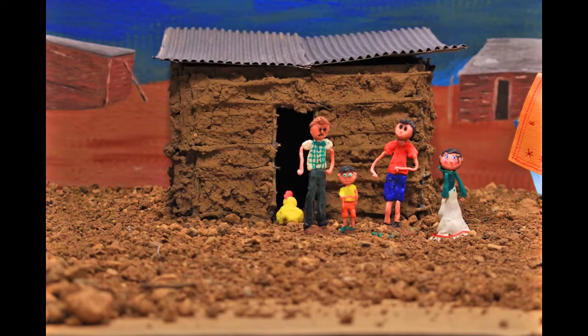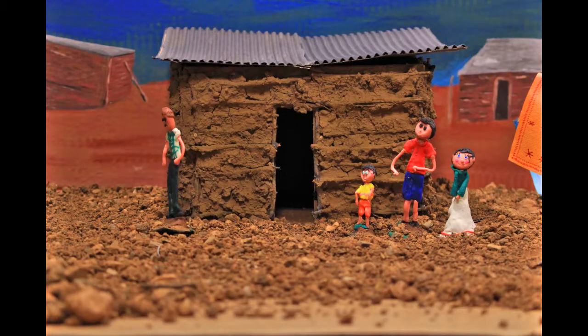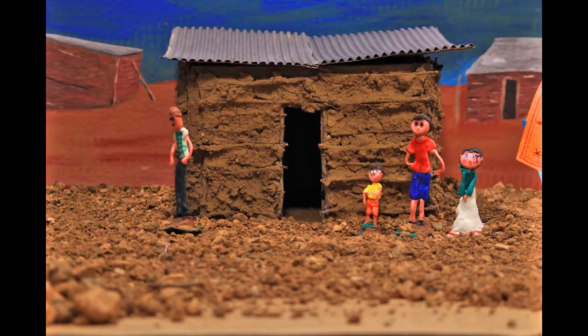Il faut aussi sortir les animaux de la maison — les poules et les chiens — et les mettre dans des parcs dehors, car les animaux portent beaucoup de timbukus sur eux. D'accord, nous allons le faire.